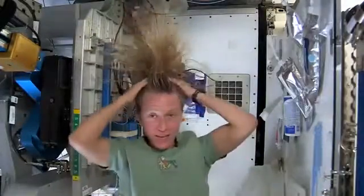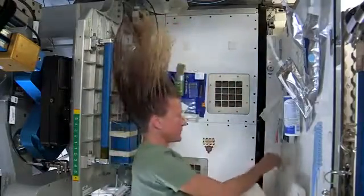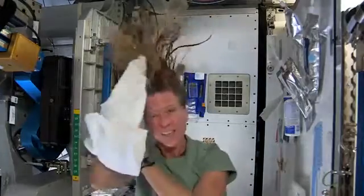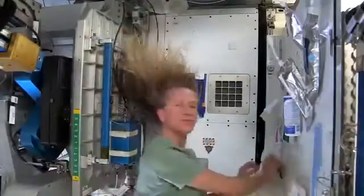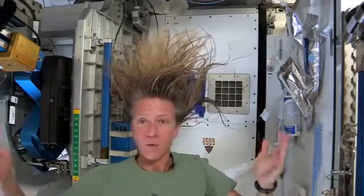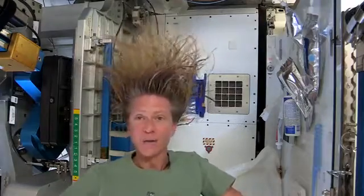It actually feels kind of squeaky clean right now. Now I'll take the dry part of my towel. We use towels for quite a while here since we have limited supplies — we use them wisely. As my hair dries and the water evaporates from my hair, it will become humidity in the air, and then our air conditioning system will collect that into condensate, and our water processing system will turn that into drinking water.